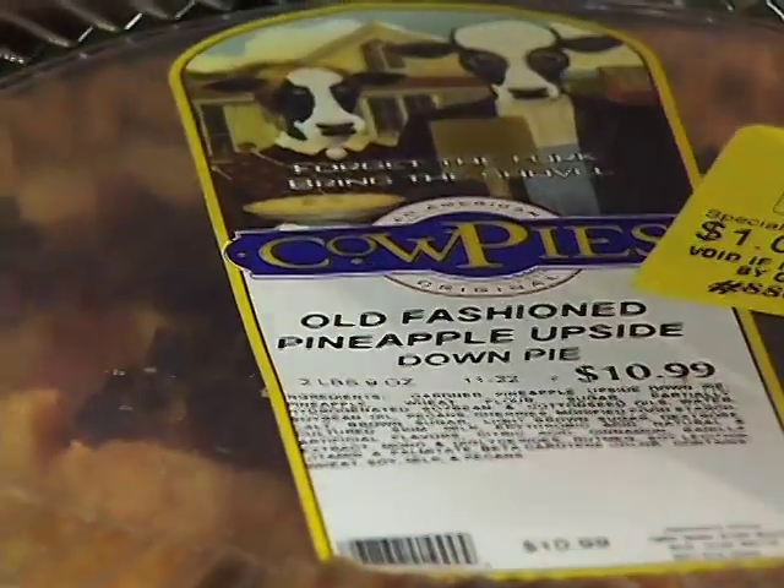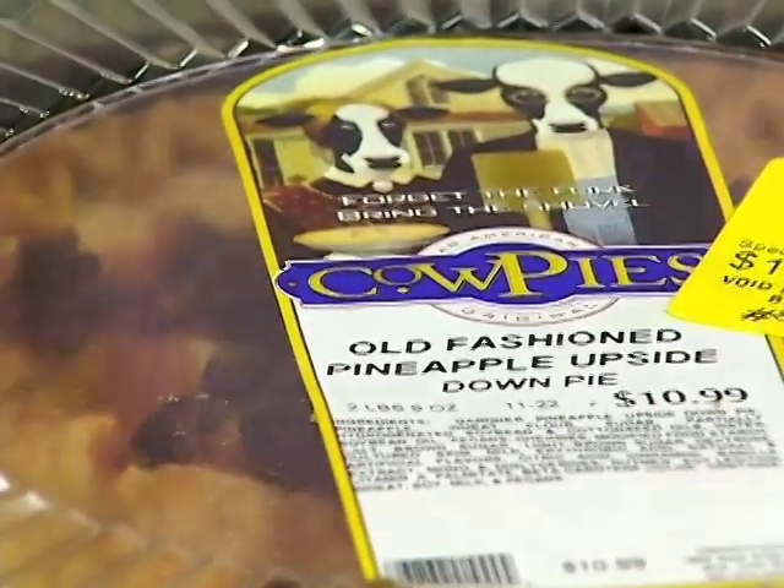Welcome. I've been cooking for a while and I'm getting really hungry. My favorite pies are the cow pies that we have in our stores. Today it's an awesome pie — it's the pineapple upside-down pie.